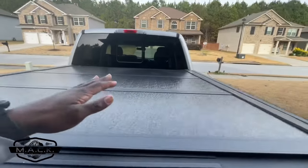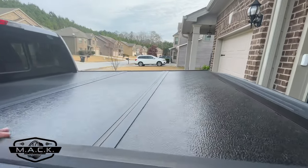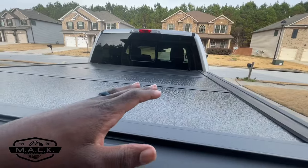There's some good and there's some bad, so let's start off with the good. This is the Gator EFX hard trifold cover. Pro number one is that it's a hard cover. The way it's designed, there's no way to get in here without first opening the tailgate.